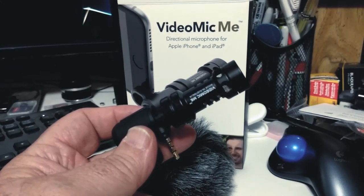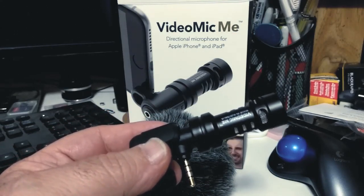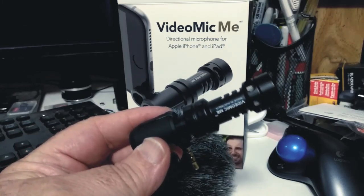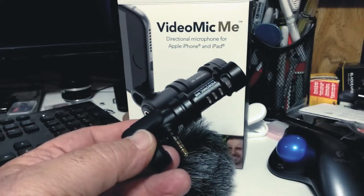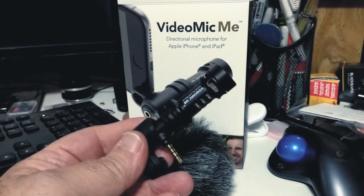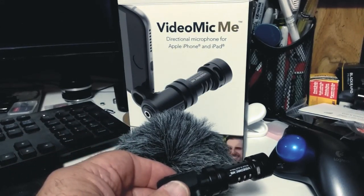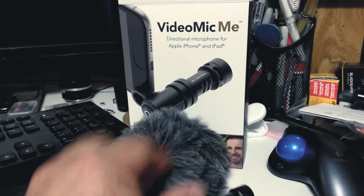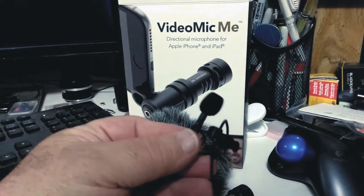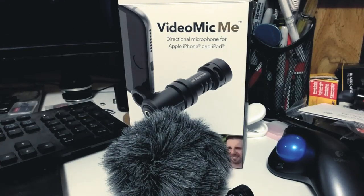I tend to leave the dead cat on all the time. The video of me assembling this is actually a snippet from a larger video where I'm explaining my micro vlogging rig — I'll put a link in the description and at the end of this video. I have two rigs: the M3, and this micro vlogging rig which is the Joby tripod. I use either the VideoMic Me or the Rode Lavalier.